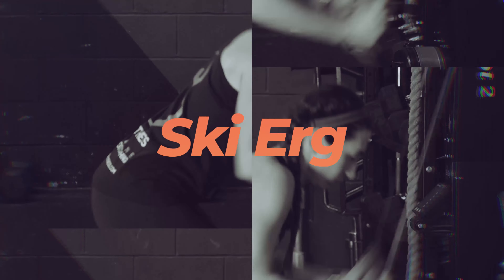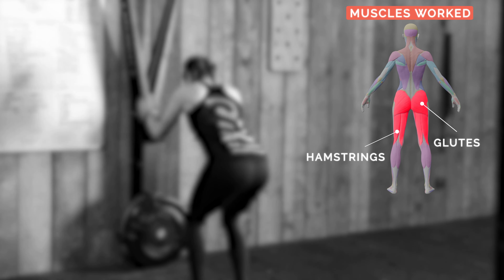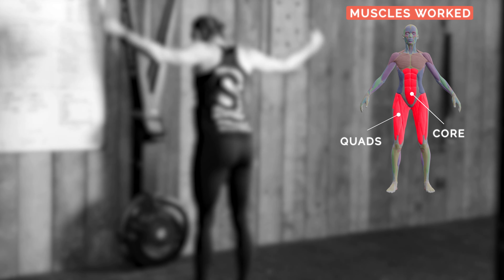How to use the SkiErg machine properly. The main muscles used will be your glutes, hamstrings, quads, and core.